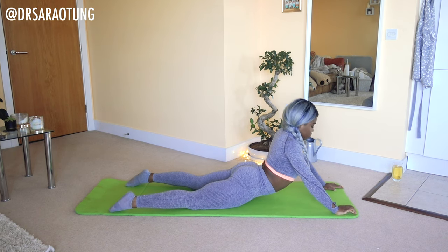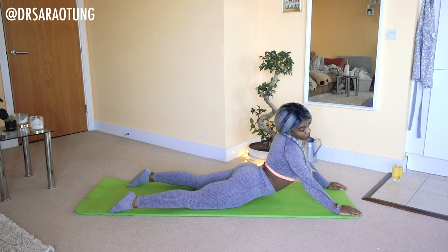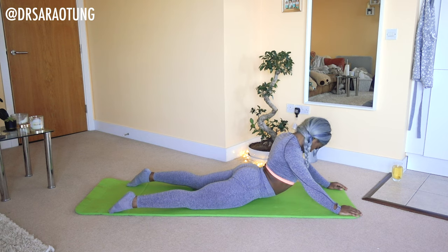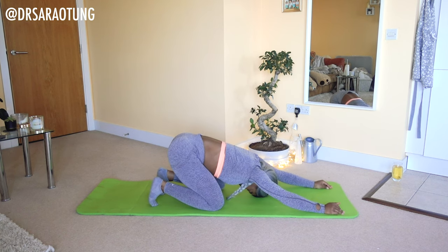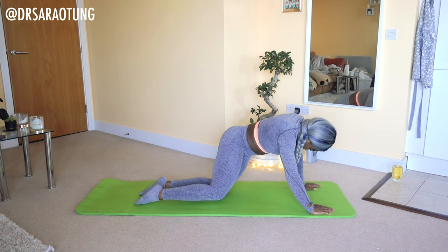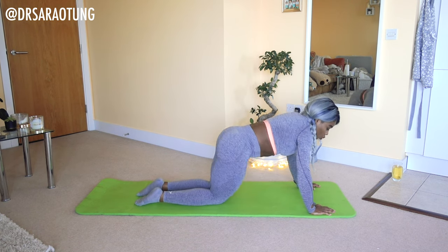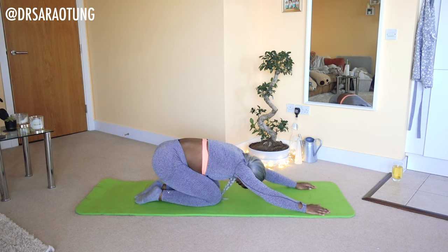Pushing the hips forward, reach the chin up to the ceiling, feeling the stretch in the glutes, and push through the front of the body. Nice long neck. Then we're going to come side to side, feeling that stretch in the glutes. Then sitting back, taking another deep breath.